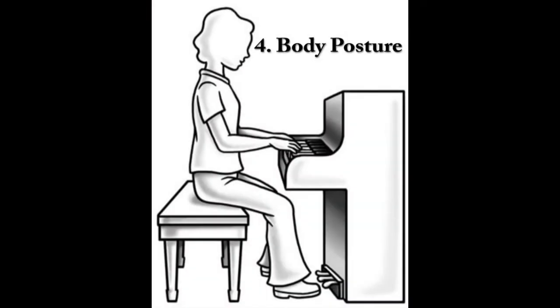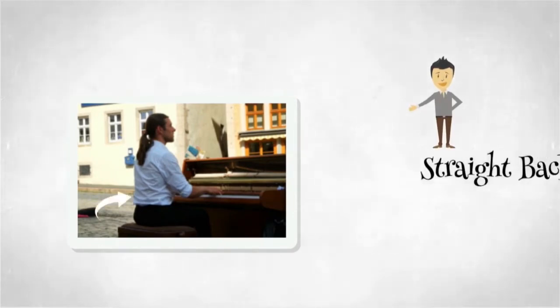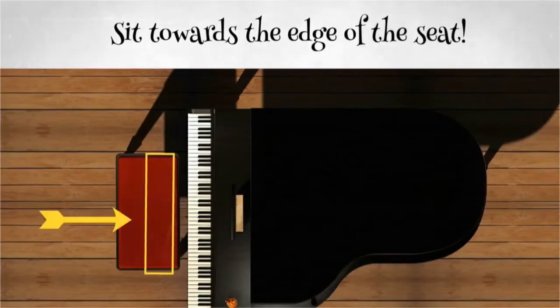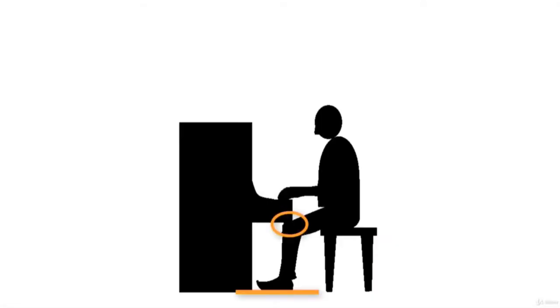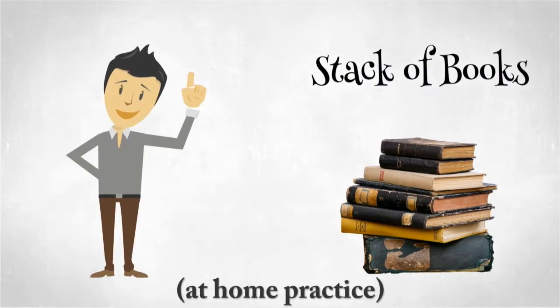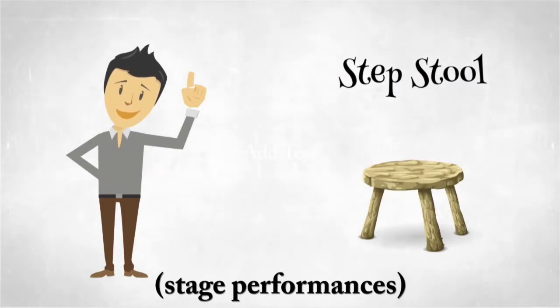Number 4: Body Posture. One important factor in achieving perfect piano posture is the body position, which explains the type of body posture you should have when playing the piano. You should have a straight back and always try to sit towards the front edge of the piano bench. Your knees should be slightly under the piano and your feet flat on the ground, near or on the pedals. With young piano learners, your feet may dangle while sitting at the bench. If this is happening, you can use a stack of books for at-home practice, or a stepping stool for stage performances, to make sure you have a comfortable playing position.